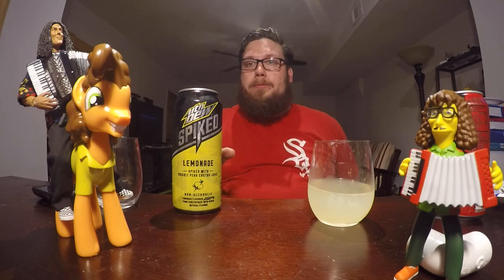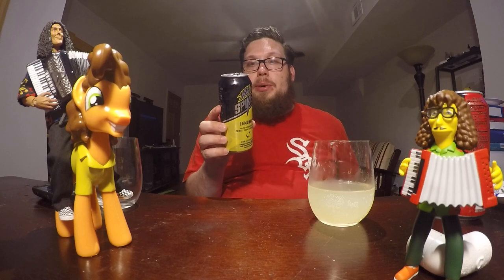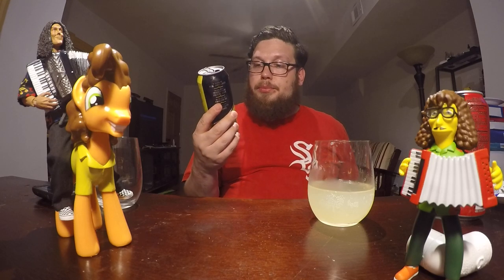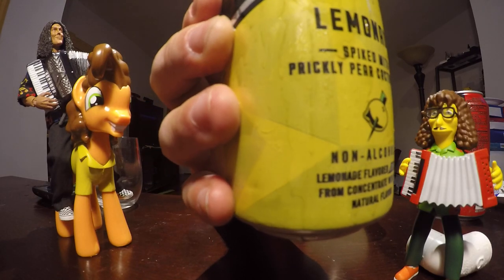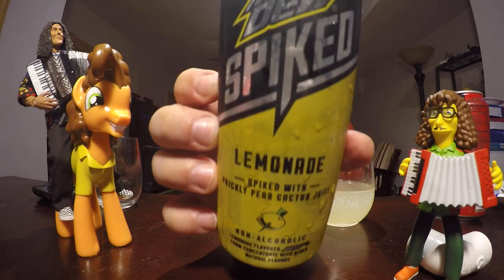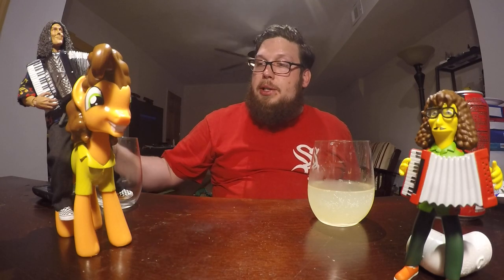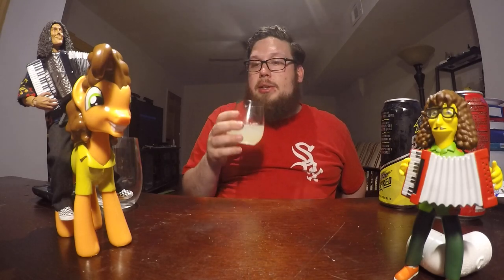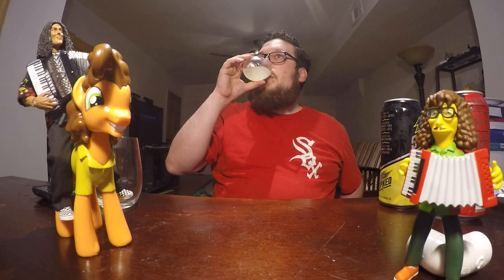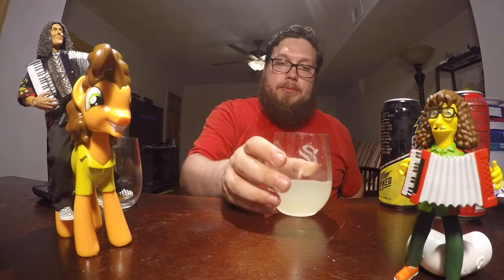Ooh, it's sweet. Contains 2% juice. The main ingredients are carbonated water and sugar. Non-alcoholic, by the way, just in case you're confused by the word spiked — which in every colloquial term means that there's been alcohol added to it, but not in Mountain Dew's case. It's just a really sweet lemonade.